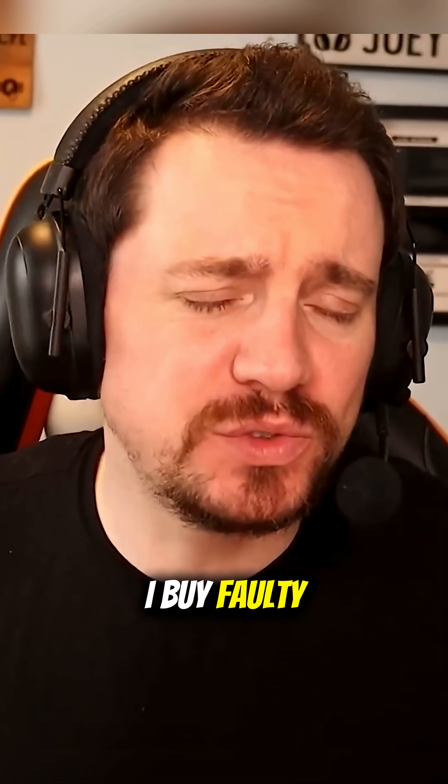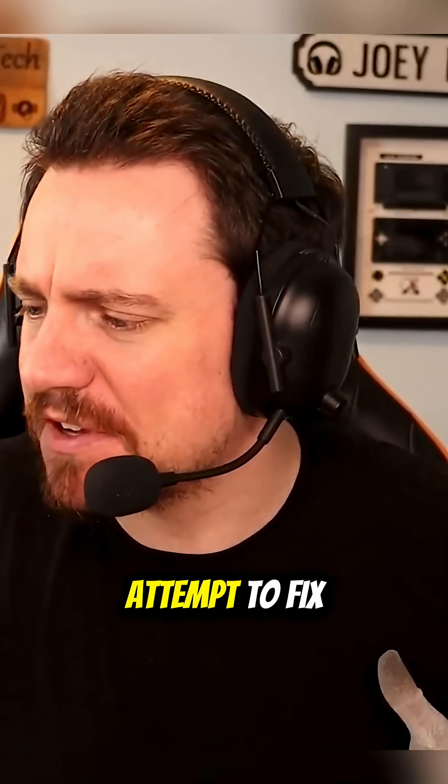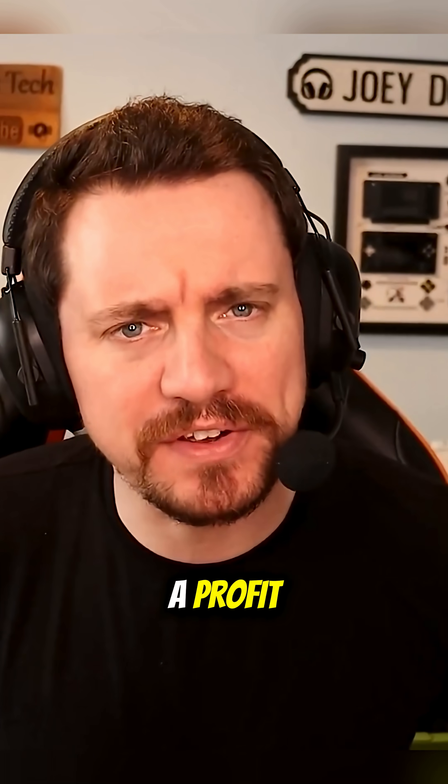What on earth? I buy faulty electronic items from eBay, attempt to fix them and then sell them for a profit.